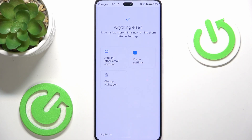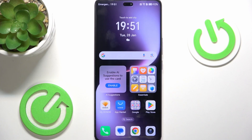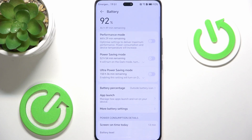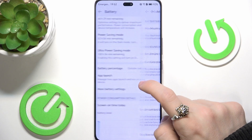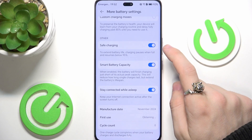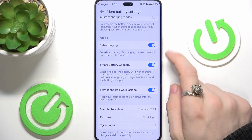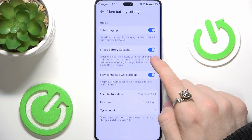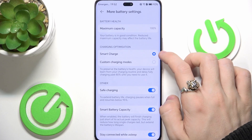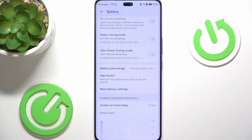You can also adjust some more settings — I'm going to click No Thanks, and now the setup is complete. Let's go to Settings, then Battery, then More Battery Settings. I suggest enabling Safe Charging, enabling Smart Battery Capacity, and also having Smart Charge enabled. This saves your battery lifetime over the years.